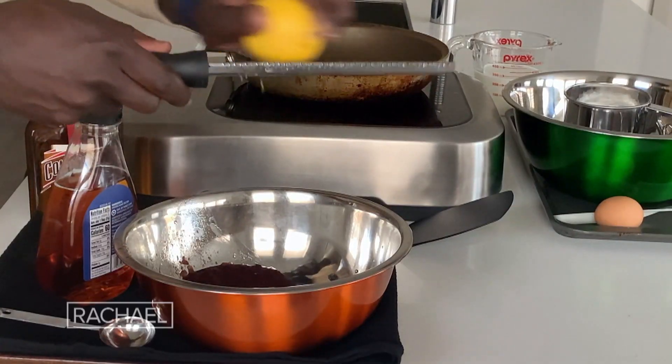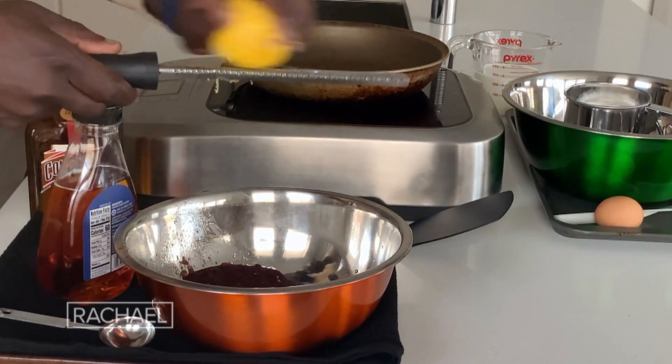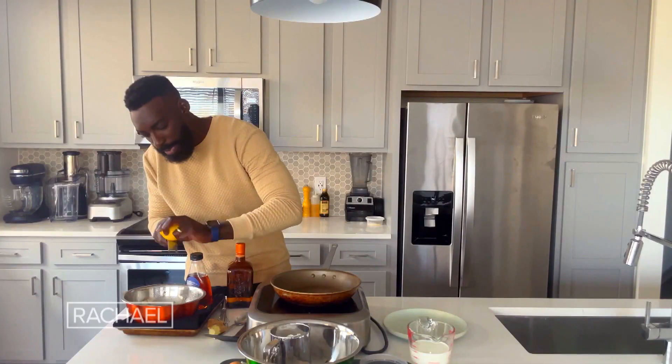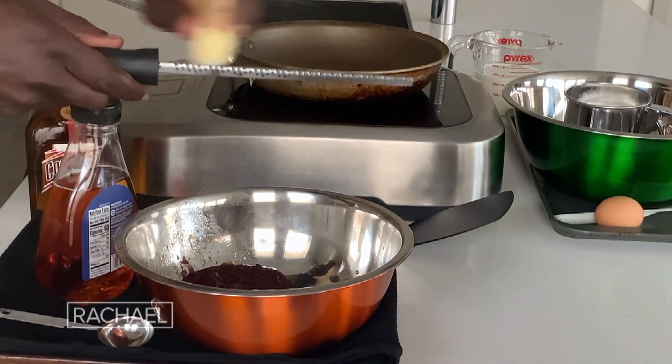We're going to go ahead and take the zest from the lemon. All that's really going to do is just kind of brighten up and highlight those back notes of sweetness and that ginger that we also zested in here as well.